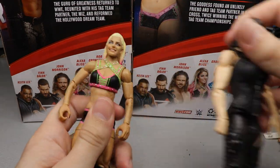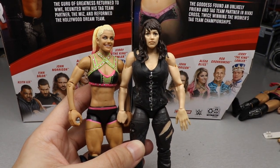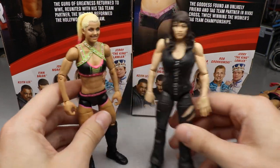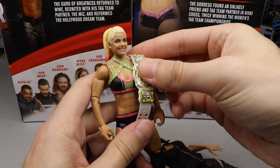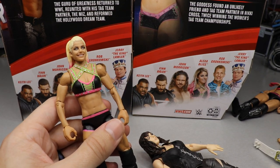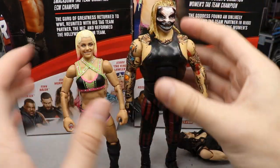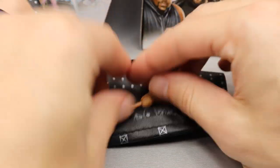Also comparing her to Nikki Cross — her tag team partner — they fit pretty well in scale. Here's the women's tag team championship over the figure's shoulder for a size comparison. For the final figure comparison, we have The Fiend next to Alexa Bliss — The Fiend towers over her, much bigger like he should be, so that pairing works out well.